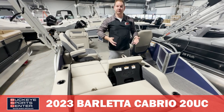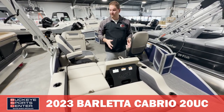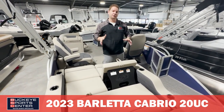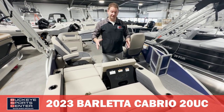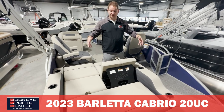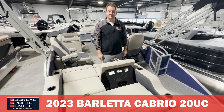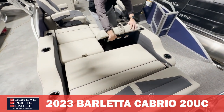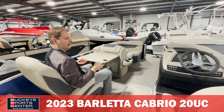It's really versatile seating, which is what Barletta is known for. Being able to get this mechanism into a 20 foot boat is awesome. On the 22 and 24 foot UC models this piece is a little wider, but on the 20 footer they're still able to get it in — it's just a slightly narrower configuration — and it still gives you all the features of the ultra lounger.